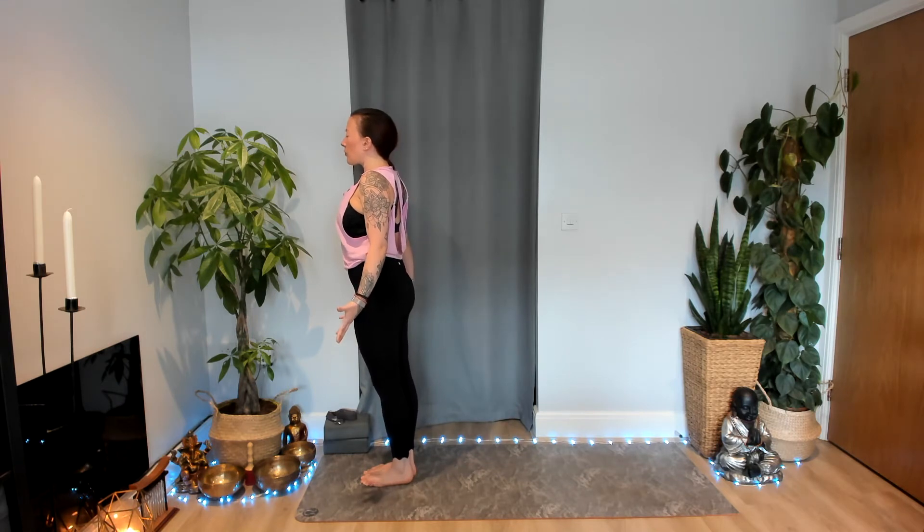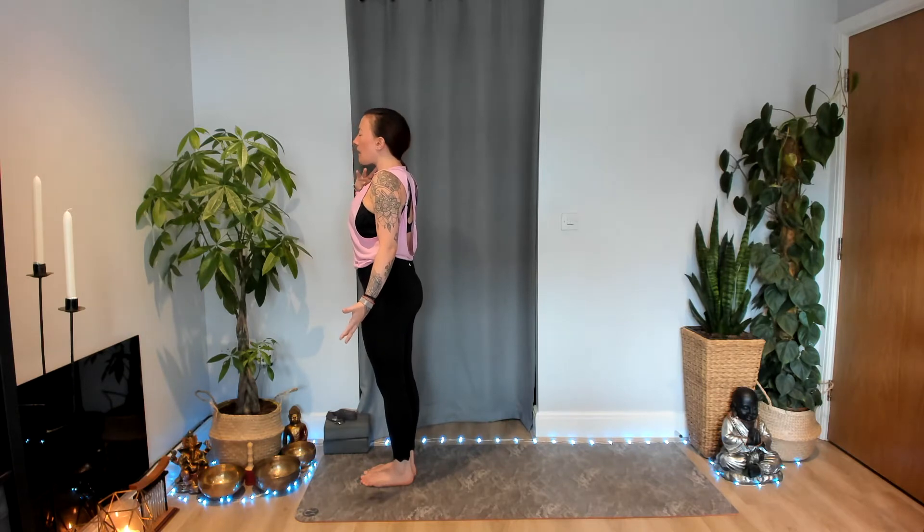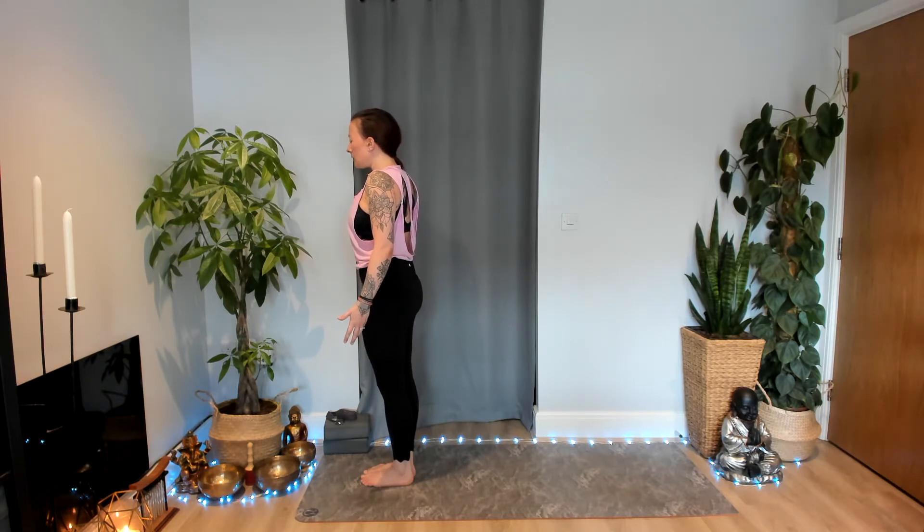Close down your eyes just for a moment and start to become aware of your breath, breathing in and out through your nose. Gently contracting the back of your throat to find ujjayi breath — breathing in and out with a soft ocean sound, breathing in through your nose, breathing out through your nose.